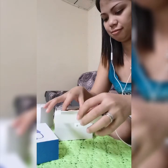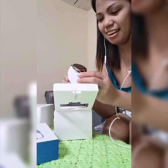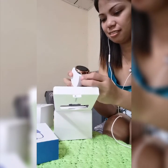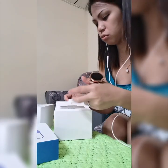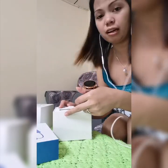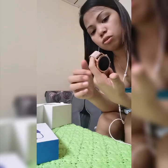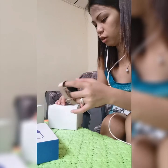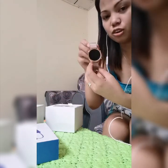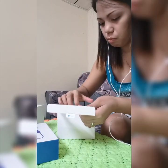Wow, that looks great and nice! This is so pricey — 799 ringgit is about 8,000 pesos in the Philippines, maybe even reaching 10,000 pesos because the exchange rate is different. Let me see what's in the box first — we have the watch here.